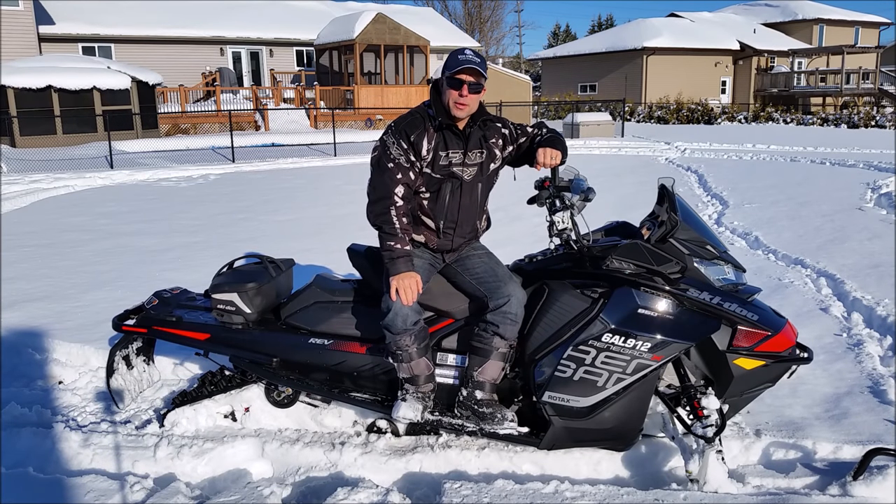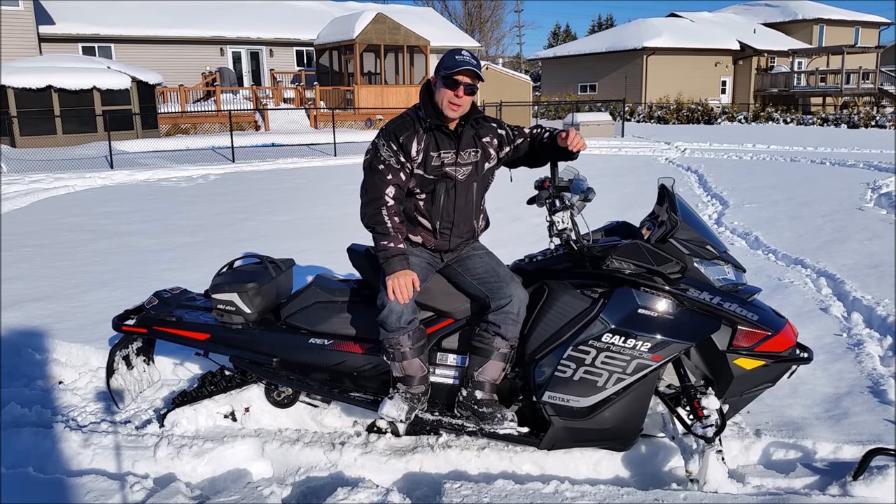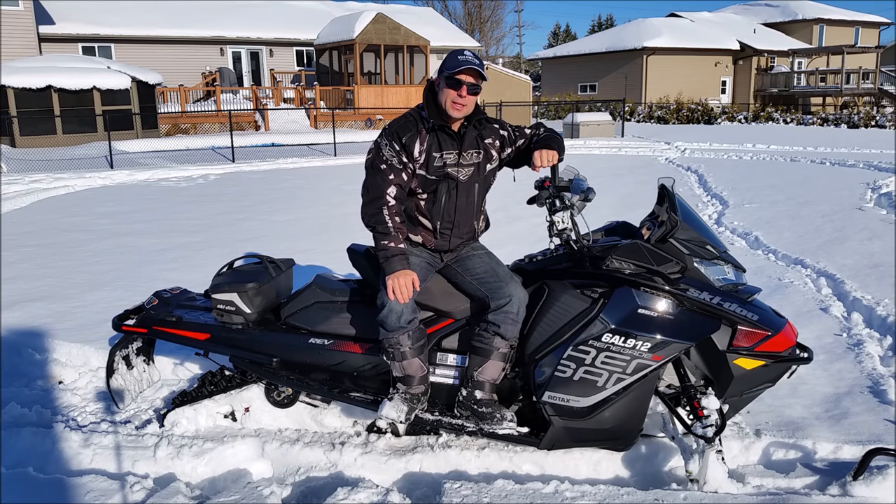Hi, my name is Frank Bellhumor and welcome to my quick review of the all-new 2017 Renegade X. This is on the new Gen 4 Rev platform featuring the all-new 850 E-Tech 2 Rotax engine.